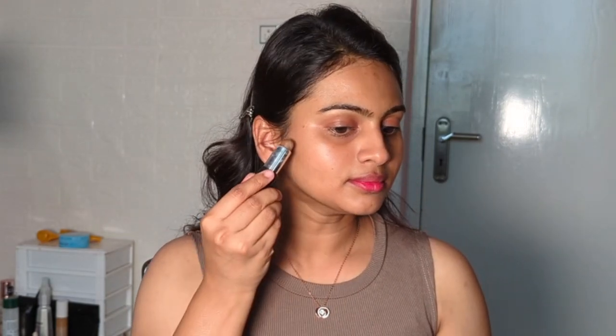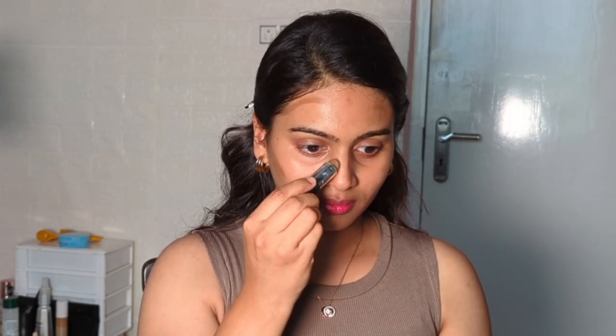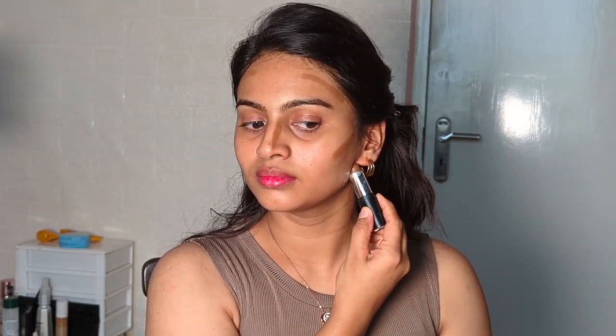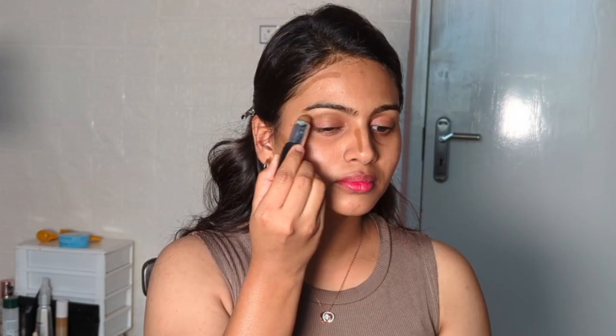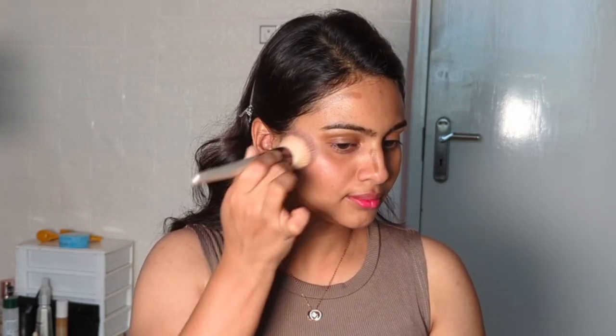Here we are starting with the latte makeup. A very major step is contouring your face. I'm using the NYX contour stick in the shade Toast, and I'm contouring my cheeks, jawline, nose, and forehead. Also, you have to contour your eyes. Now we will blend it very well with the brush.